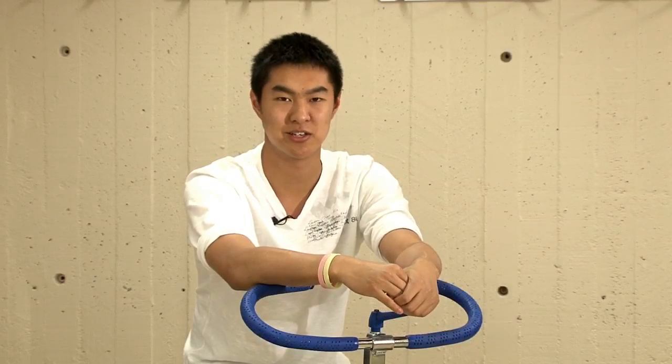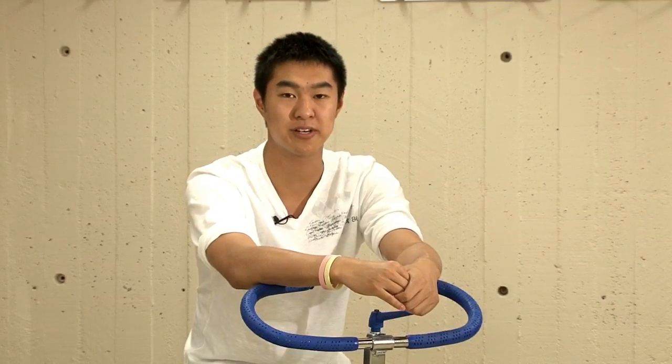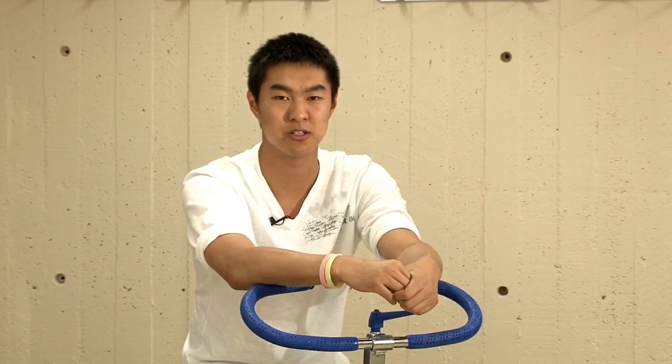Hi, my name is Kevin and I'm an exercise therapist. Today we're here to perform an effective program for people suffering from osteoarthritis.